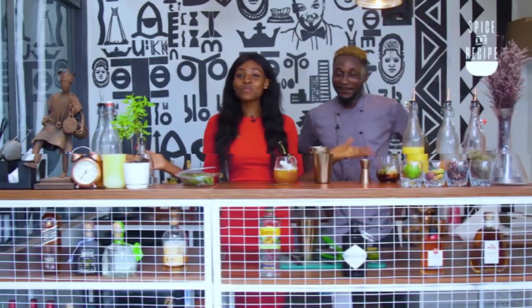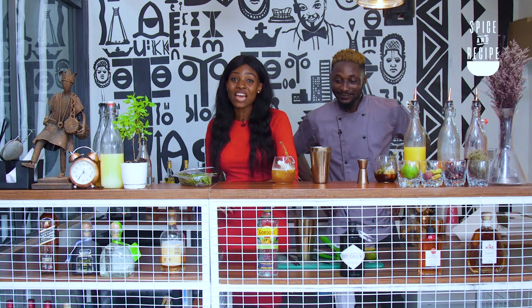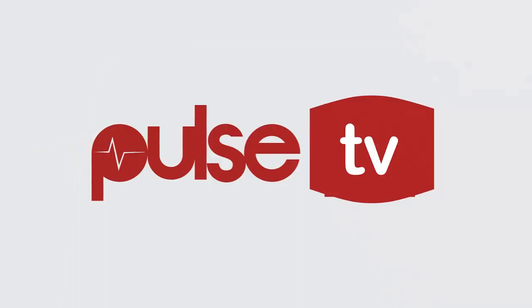Thank you guys for coming. It's been an amazing time here with Awesome and myself. This has been Spice and Recipe, and from both of us we say bye guys. Igobi. Bye.